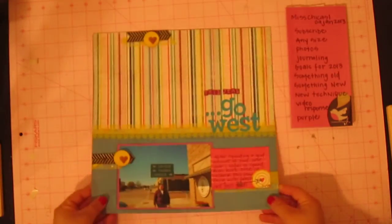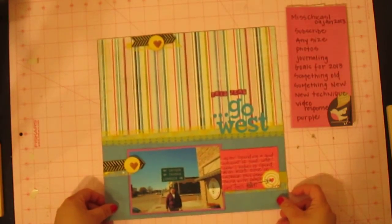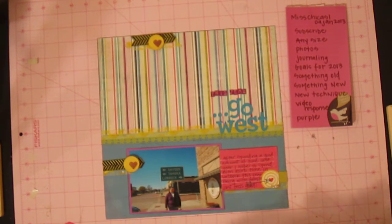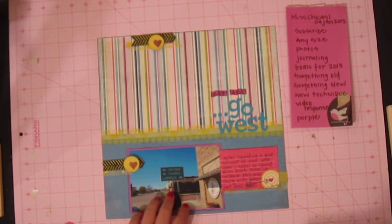So here's my layout. I'll just go through the checklist really quick of the things that were needed to enter the challenge. First of all, you needed to be a subscriber to her channel, which I have done. And then you could do any size layout, project life, or a shadow box — anything you wanted. You obviously needed to use photos, which I've included here, and journaling.